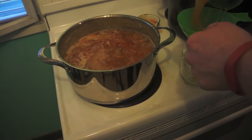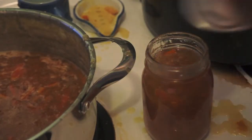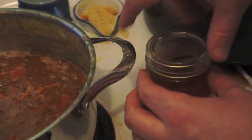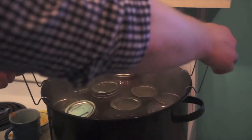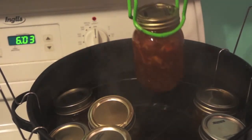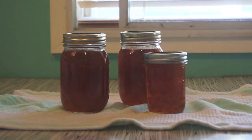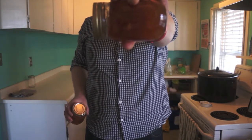This is where things can get a little messy, but that's all right — you're a rock star, you're making marmalade. Make sure you leave about a quarter-inch headspace, put the lid on, screw it down tight, and give your jars about a 10-minute water bath to seal it all up nicely. Let it cool down and you have your marmalade — and then you can do what I like to call the marmalade dance.